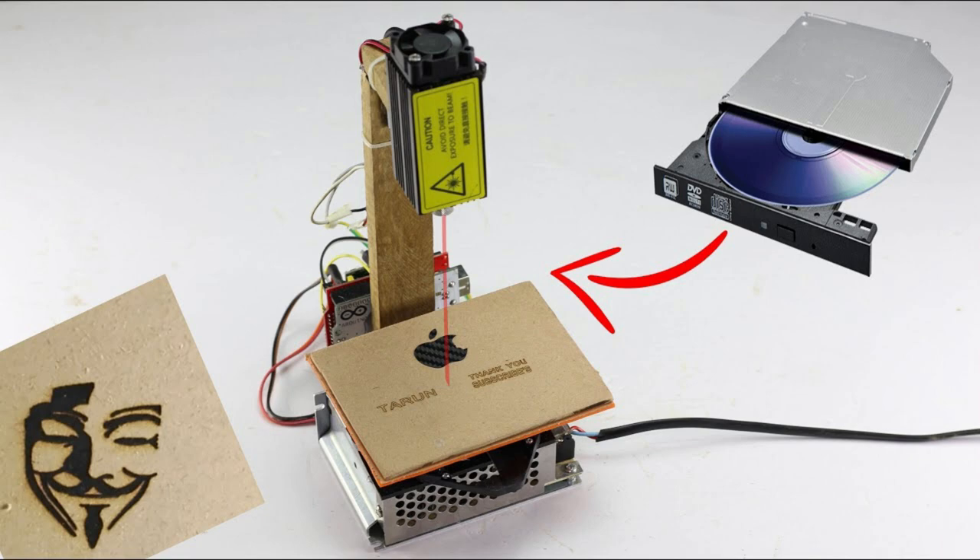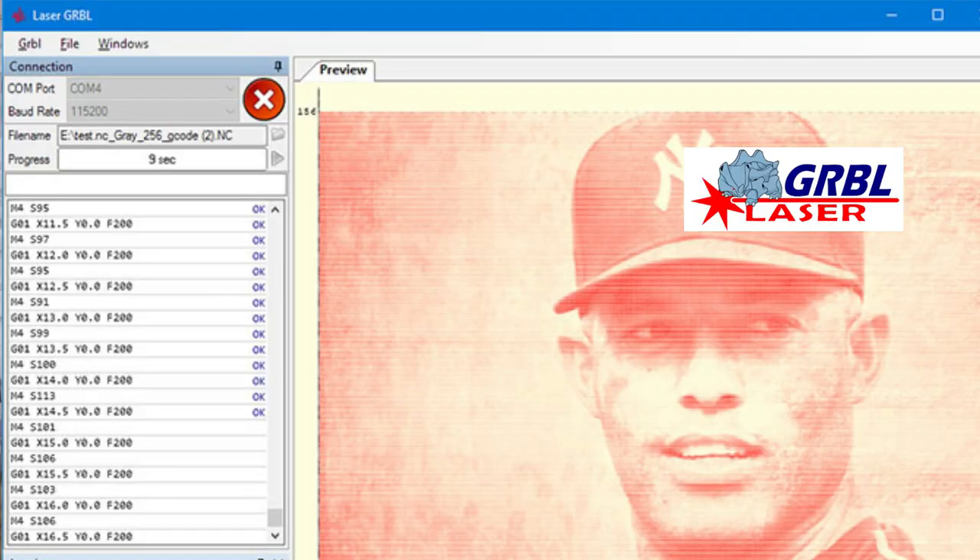After the setup, you can use the program in Arduino. The software is used to print the PNG format.